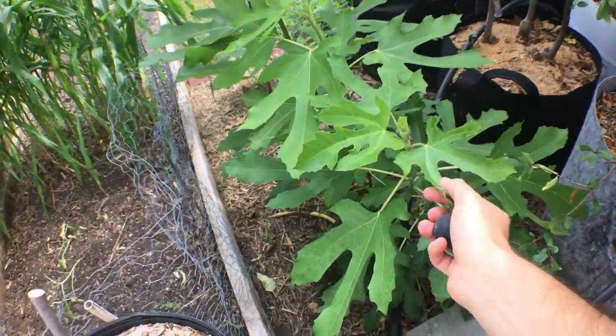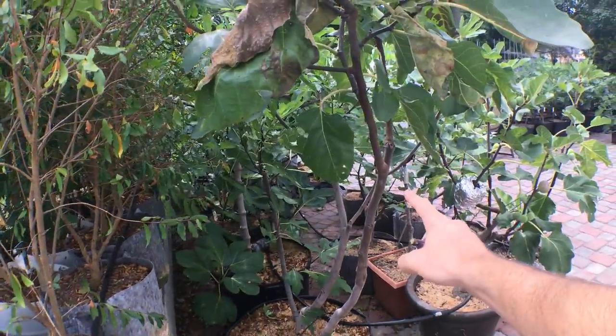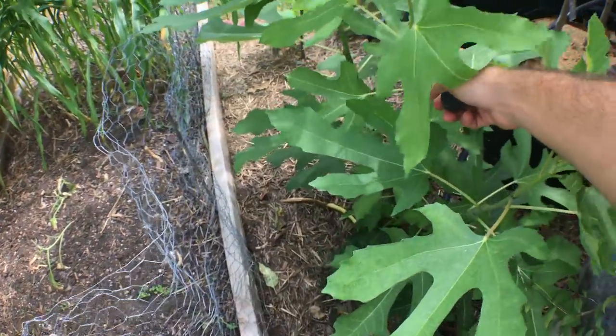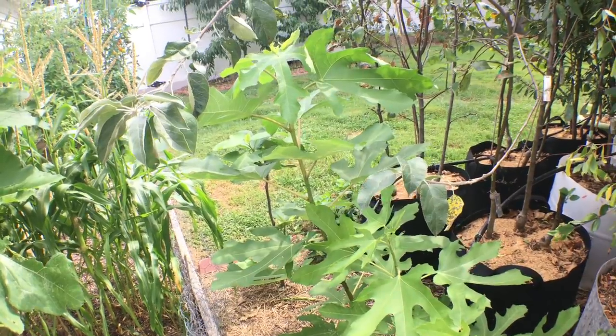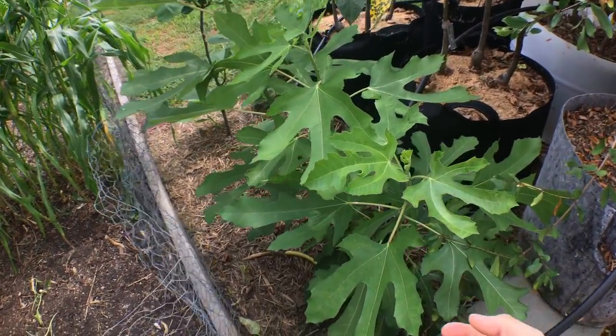I also have a Raspberry Latte in the ground. I pruned off a branch, stuck that branch in the ground very deeply. You can see I put this in the ground in May, and it's now the beginning of September — look how big this tree is.